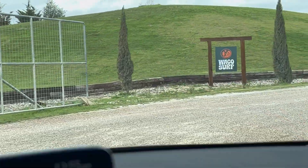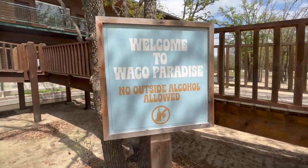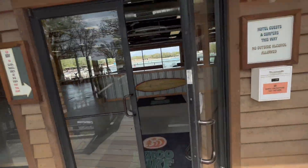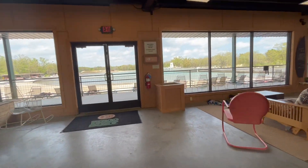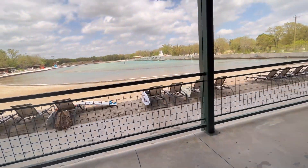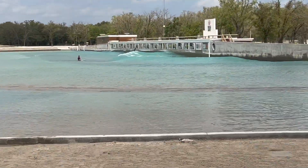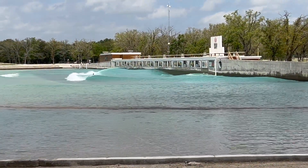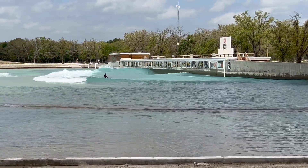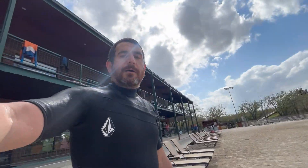We made it — look at all the cars, crazy! This place is so cool. There's a little artificial beach and a private section out there — those kids out there are probably pros. I'm super nervous right now. Surf was good in Costa Rica so hopefully I surf good here.